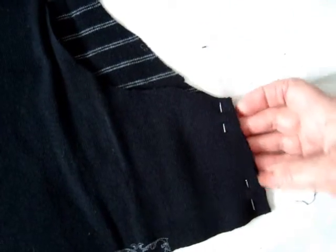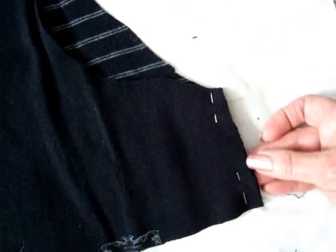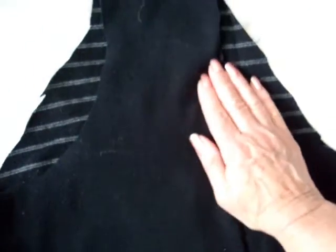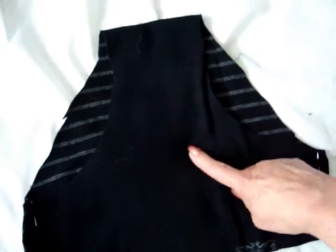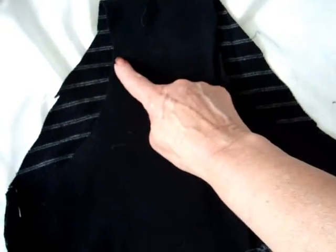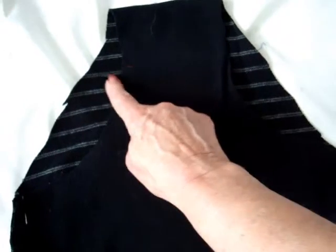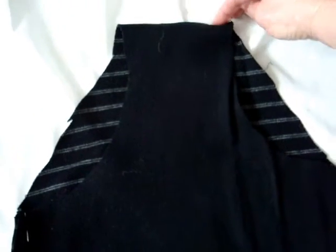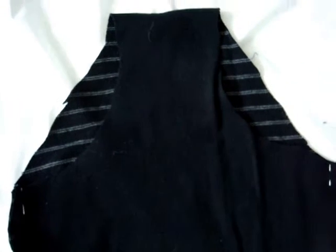I've pinned the side seams together and I'm going to make a very narrow seam and then I'm going to zigzag it. If your fabric is not long enough to have all of this in one continuous seam, you could make a seam in the front or in the back, which works much better than having a seam as one separate piece of fabric.